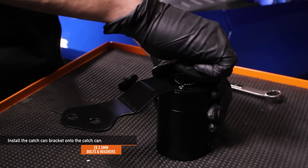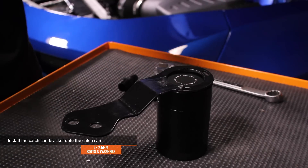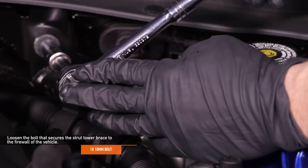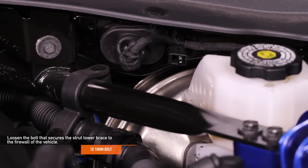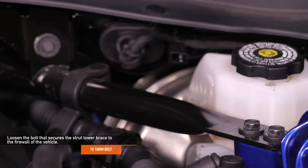Install the catch can bracket onto the catch can. Mount the bracket so the flange with the large bolt holes is lower than the top of the catch can. Loosen the 10-millimeter bolt that secures the strut tower brace to the firewall of the vehicle — this will allow the strut brace to move, making it easier to align the bolts for installation.